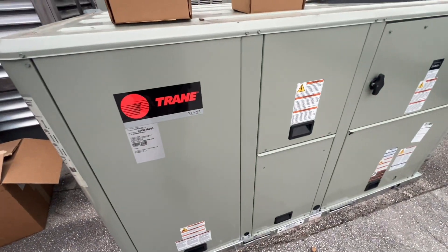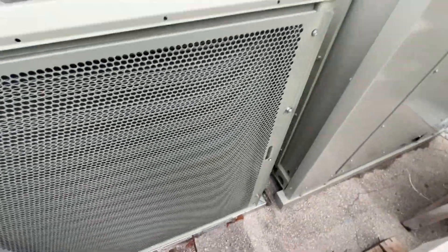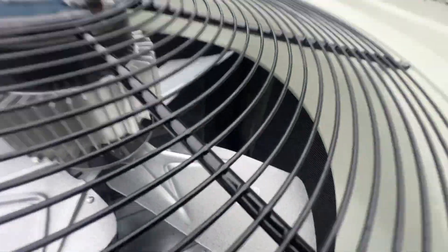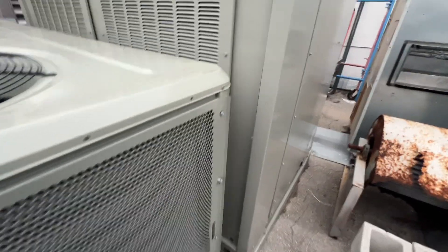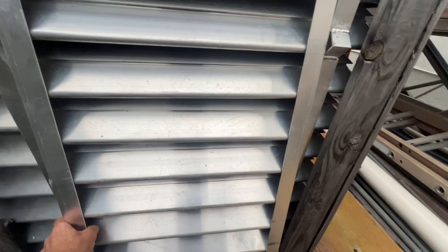I don't know if it's getting installed later this week — this is our second unit we've ordered. The first one came damaged; somebody plowed into it with a forklift and compromised the micro channel. I don't think it leaked or anything but we just sent it back. Trane delivered it that way so that one is not my job. This is a 25-ton split unit — some of our rusty junk.